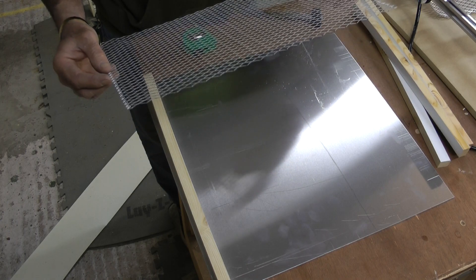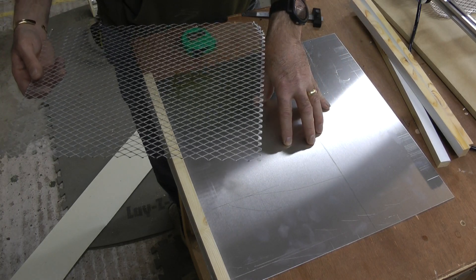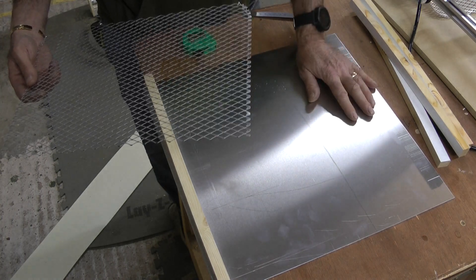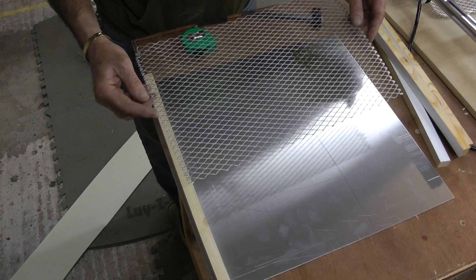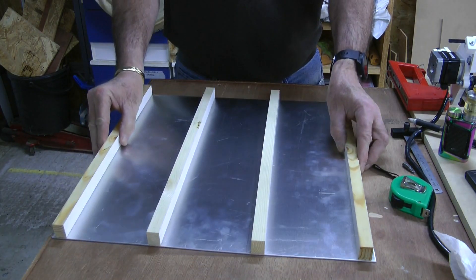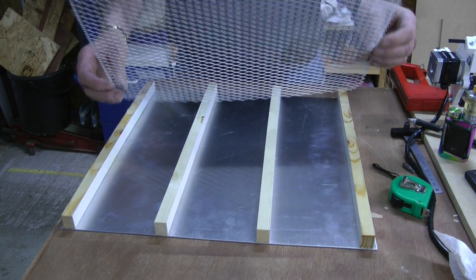I'll be back in a minute — I'm going to drill these holes, you don't need to see me doing that. Then I'll fix the strips to the back and staple the mesh down. There are just three screws in the back of each strip of wood. Now is the time to try and fix this mesh down.